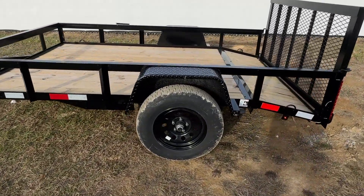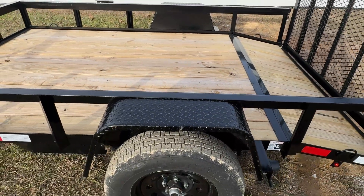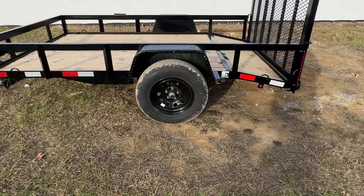All of our trailers are going to have heavy duty diamond plate fenders. They're also going to have radial tires. This model will have a 15 inch wheel with a black painted rim.